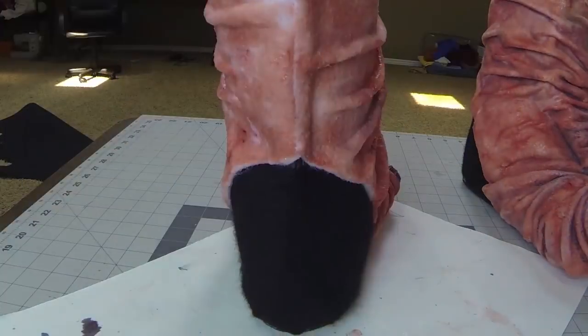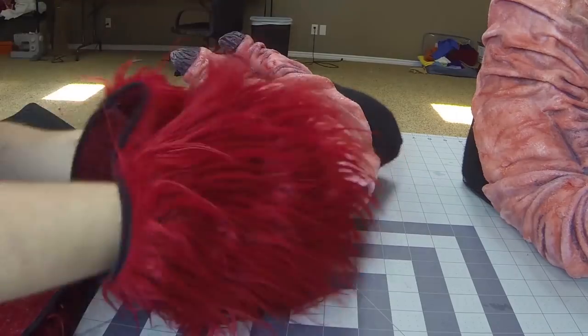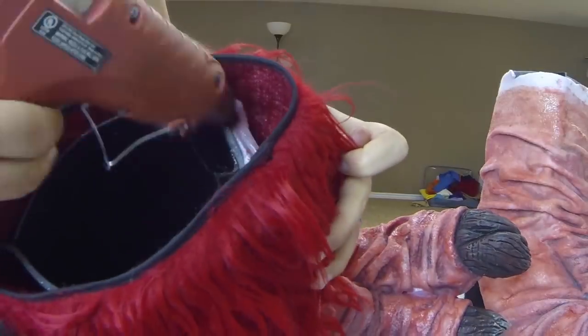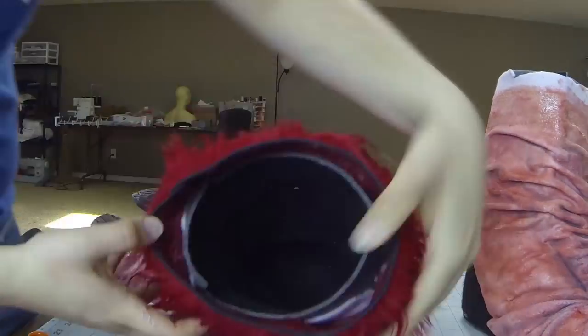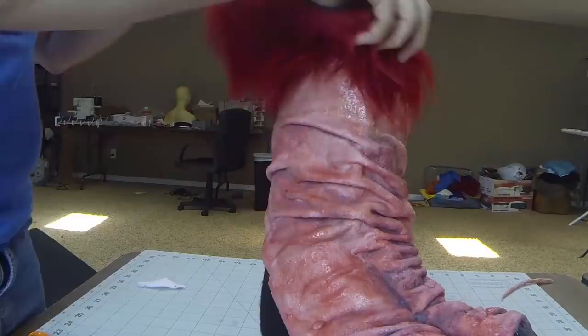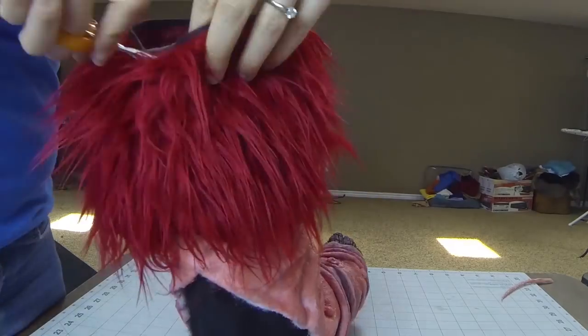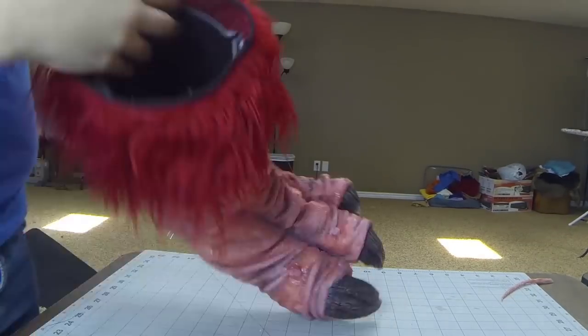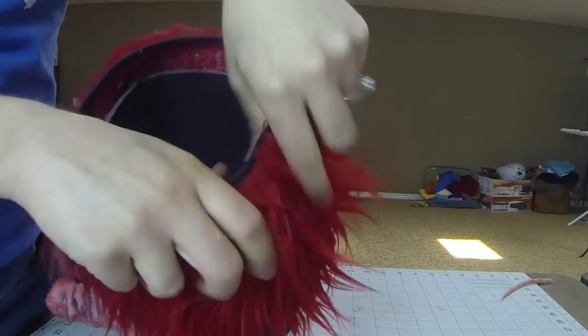I'm satisfied with the paint job, so I peeled off the masking tape and went to complete the look by adding on these fur cuffs that I had sewn previously. I really like this fur — it's the same fur that I used on the head of the Arakoa and the arms, and it's just really nasty and looks like gross feathers.